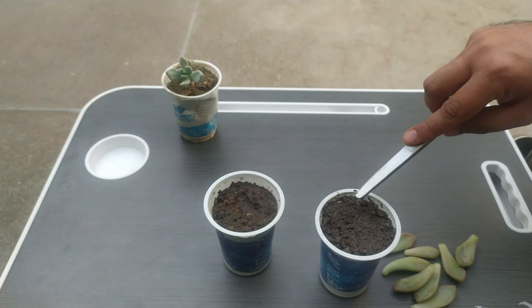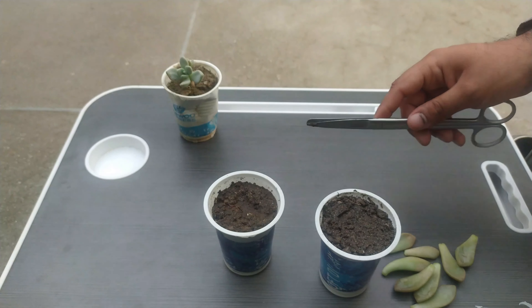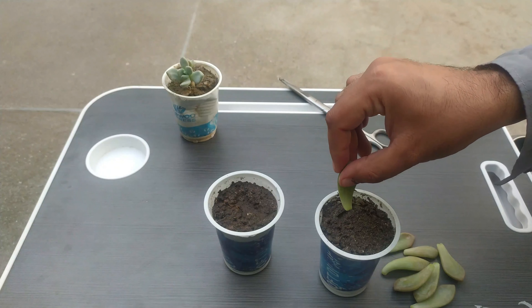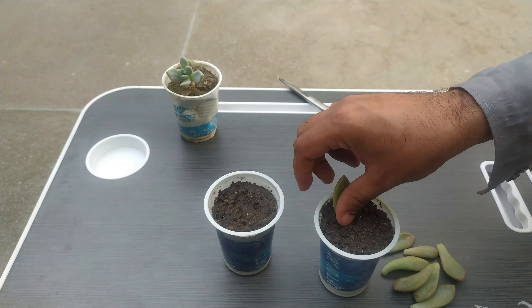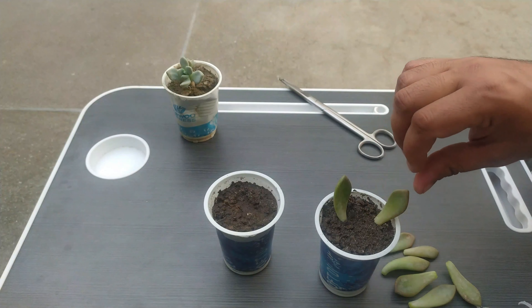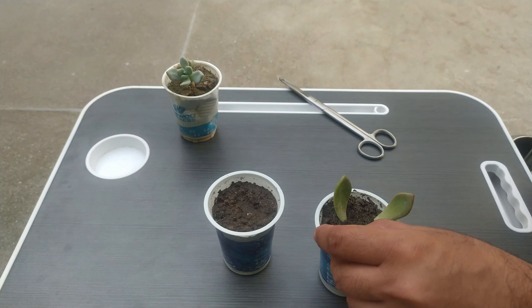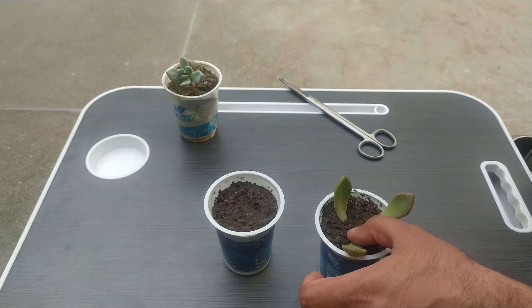So we will just make it a bit flat so that we can put our leaves on it. Just put the tip of the leaves into the media — just cover the tip, not the whole leaf or half leaf, just the tips. Like this.